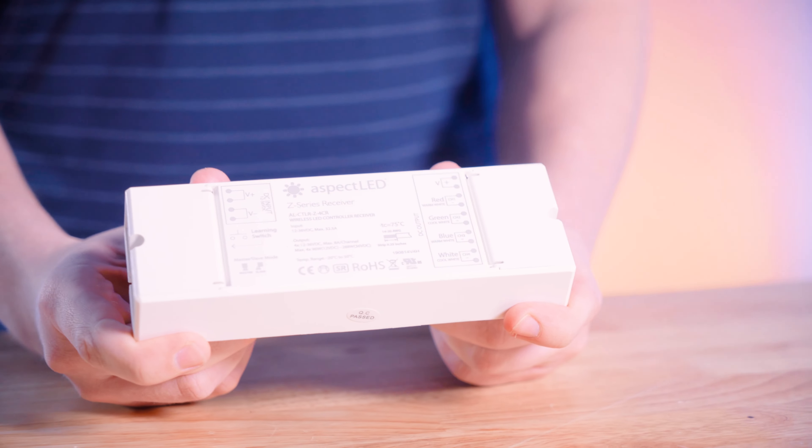If you want to learn more about how to wire the 4-Channel LED receiver, go ahead and click this video right here. One of the standout features of this LED controller is that it's compatible with Aspect LED's single color, color tuning, RGB, and RGBW LED fixtures.